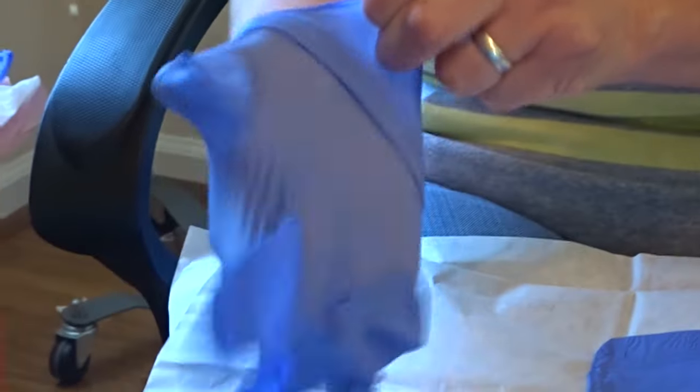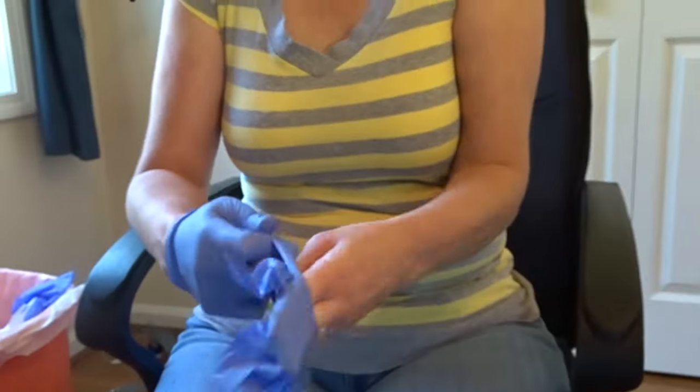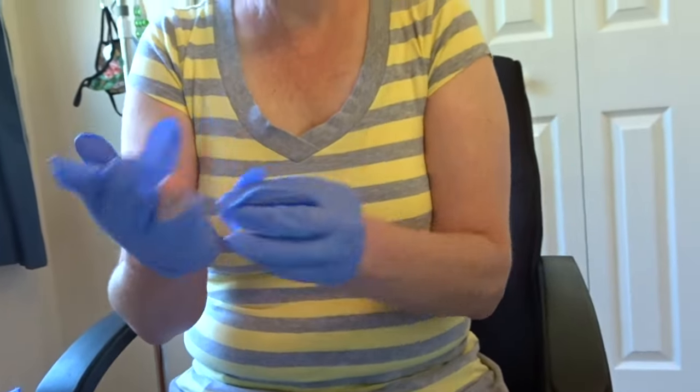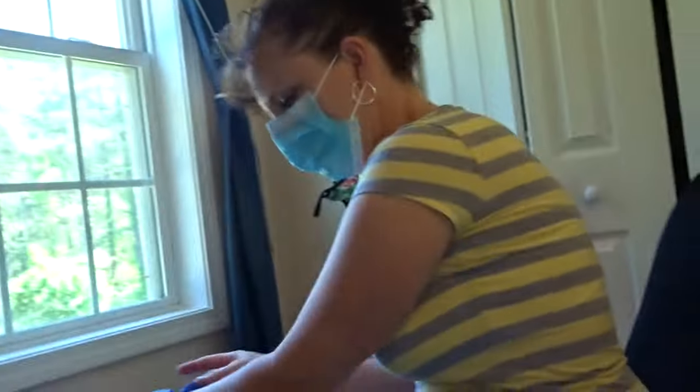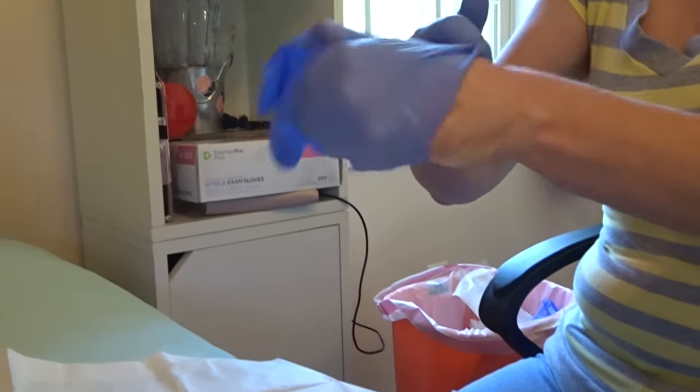If you have one glove already on, the second can be put on without being as meticulous because one hand is already sterile. The gloves can get complicated to put on — sometimes they break and then you must start over. Wiping your hands with alcohol enables the gloves to slide on easier if you are having a hard time.